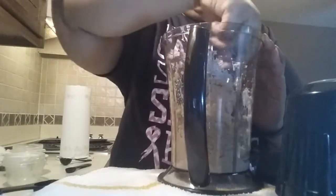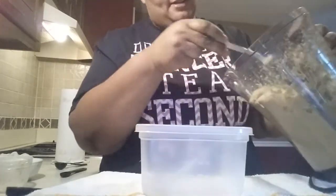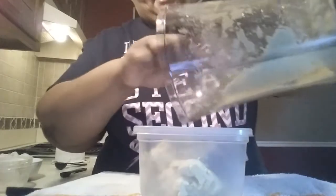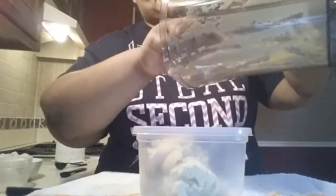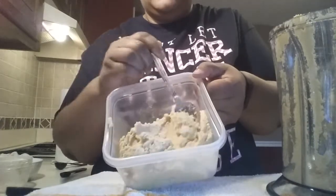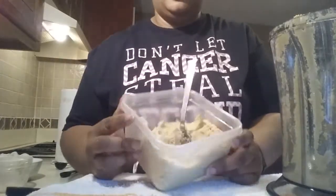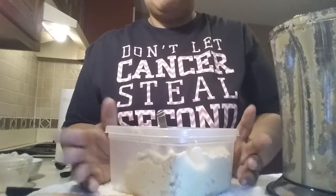Peeling those garbanzo beans makes it a lot smoother and creamier. You'll need an airtight container — it won't last long once the kids find out I made it. It comes out very creamy. I like mine with carrots, cucumbers, and red or green peppers. The consistency is very smooth. You can make it as spicy or as mild as you want, add different things you like — make it your own. It's very low fat. I'll put all the nutritional facts in the description box. Talk to you later!